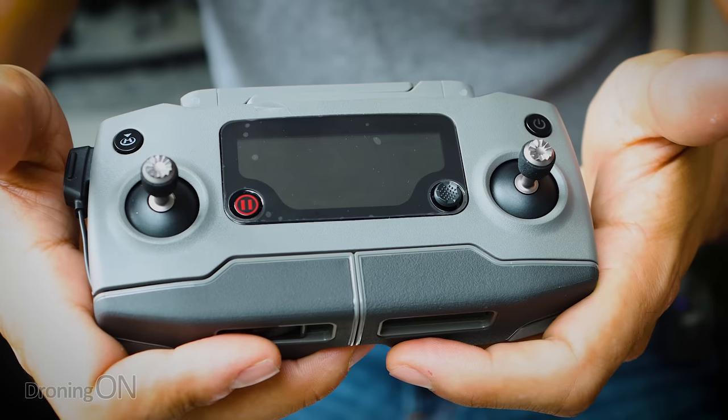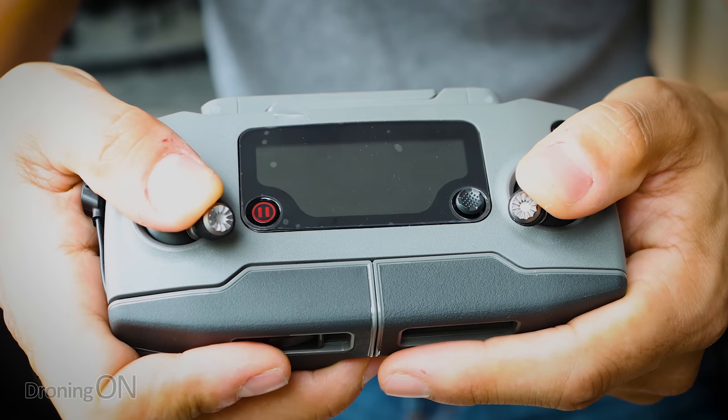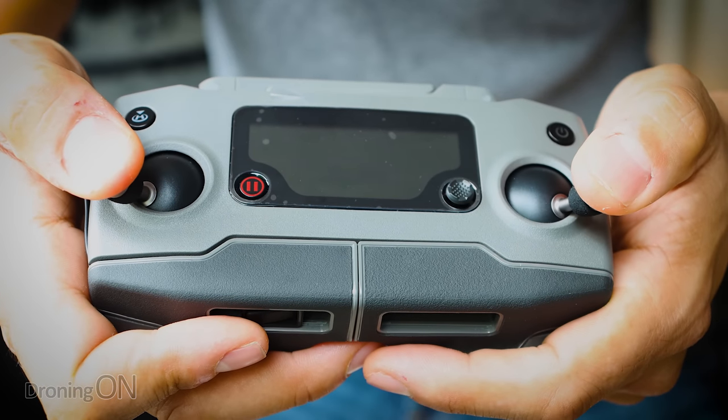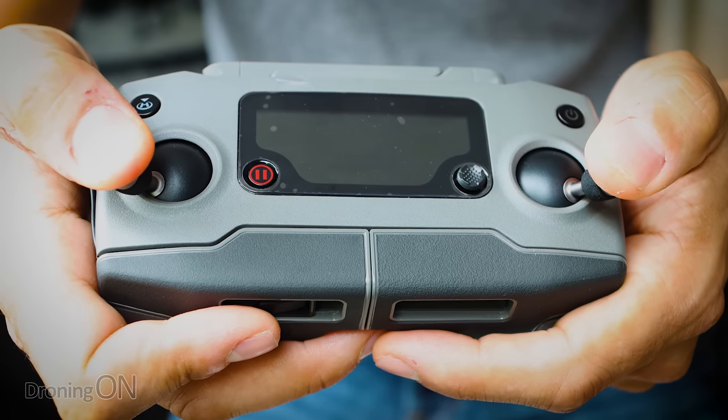I'm going to start by showing you what CSC is, and I've got my Mavic 2 controller here to demonstrate. I must point out that this command is available on not just DJI drones, but also other manufacturers' drones such as Autel. They don't necessarily call it the CSC, but the command is essentially the same. On your controller you've got your two main gimbals. The CSC command is simple — both sticks to the furthest inner and lower position. Alternatively, you can do the opposite, pushing to the outer position. Either is acceptable as the CSC command.